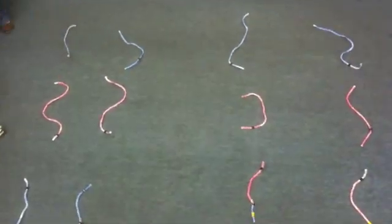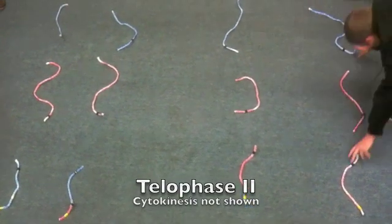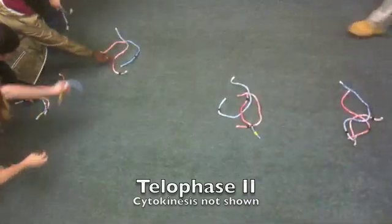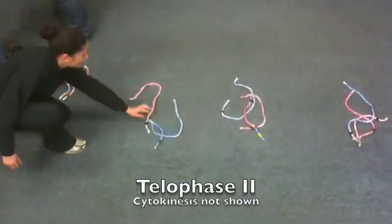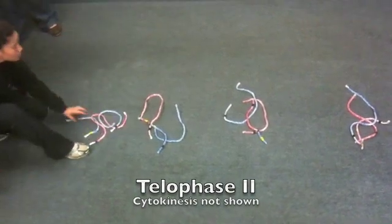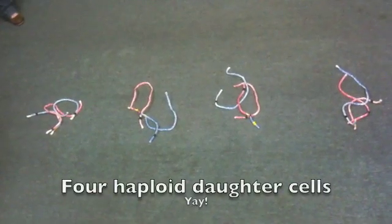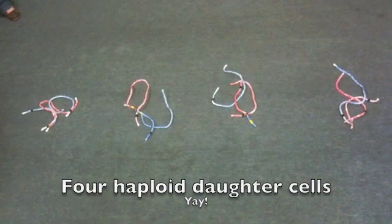There's anaphase 2. Now go into telophase. The chromosomes would decondense, spread out. You'd have four haploid cells. Each one of those cells has just one copy of each chromosome.